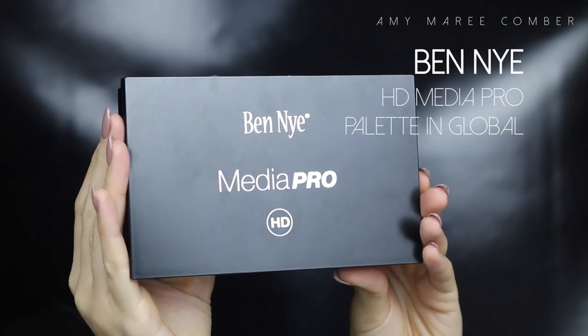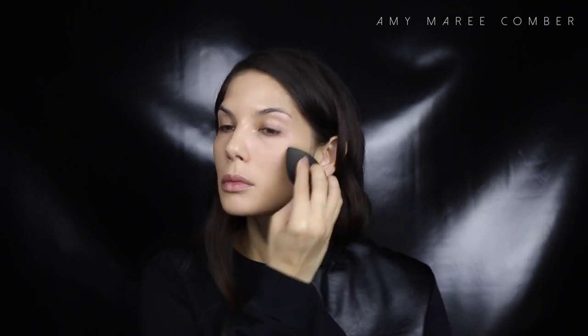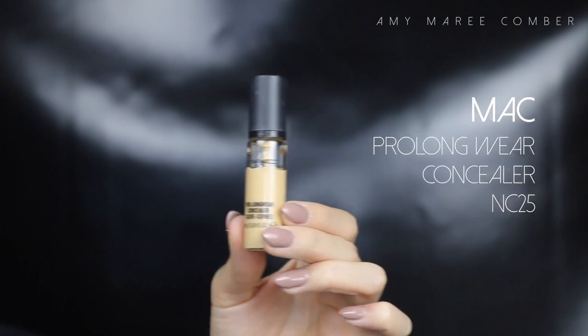I have to admit I love full coverage foundation, but it's a nice change to wear sheer foundation and actually see actual skin through it. This foundation from Ben Nye is so light on the skin I barely feel it. I'm applying it with a foundation brush to get it even all over my face, then using a damp beauty blender to make the finish flawless without any brush strokes.